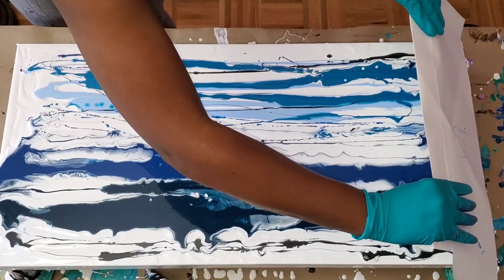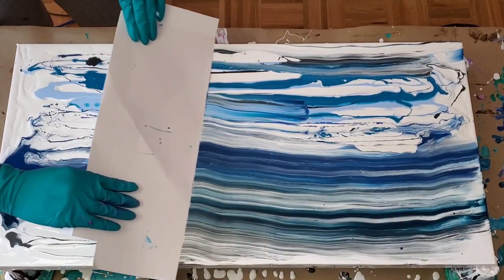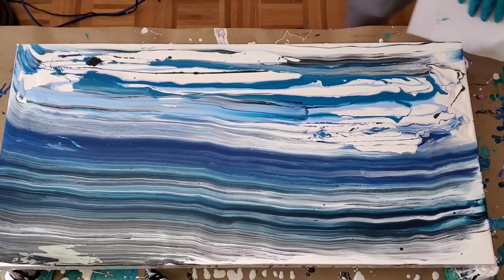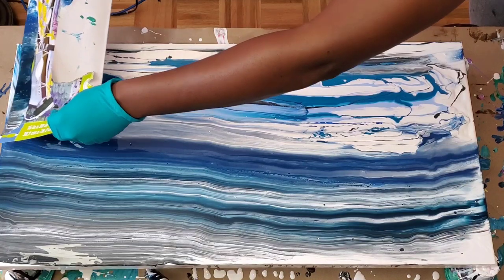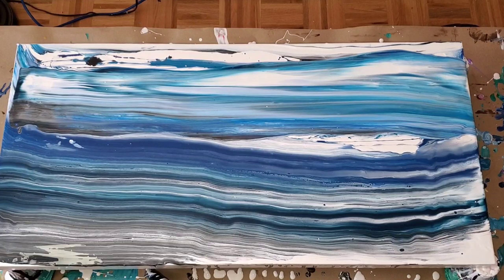So here I am getting ready to swipe. My intention really was to just do everything in one swipe, but as you can see it didn't work out as planned. Just to let you know, don't worry if when you swipe you have to go back over that swipe — it's okay. Just remember that it's art and make it your own. Just have fun with it.